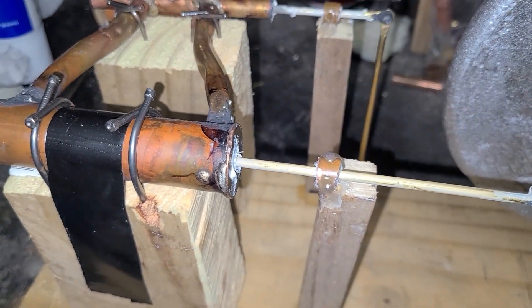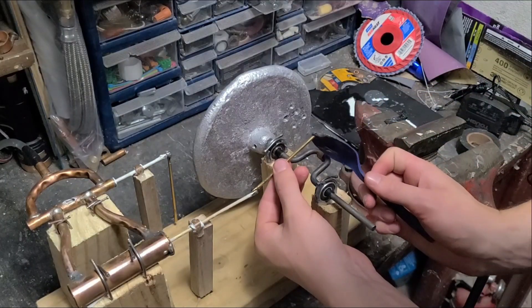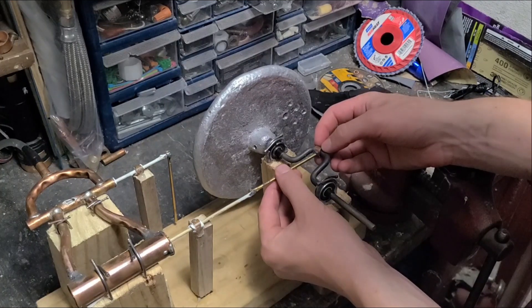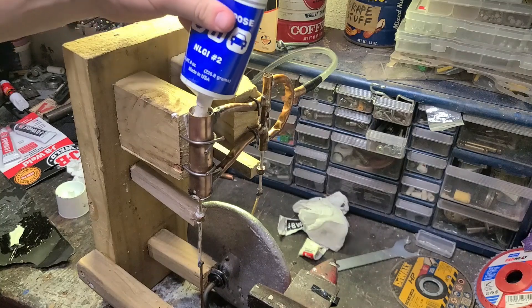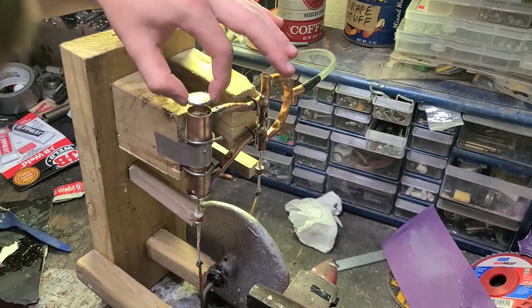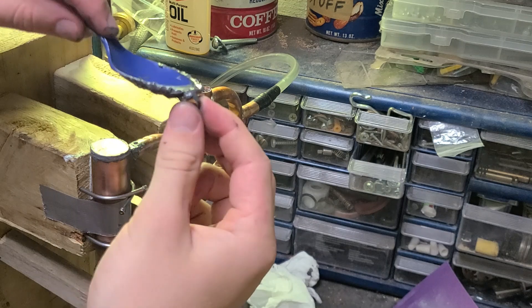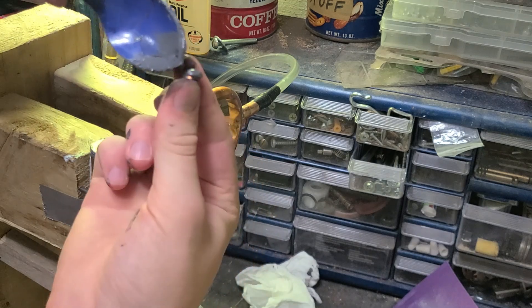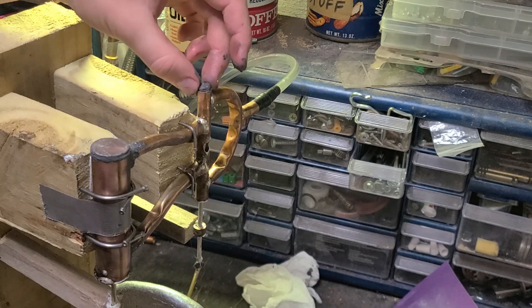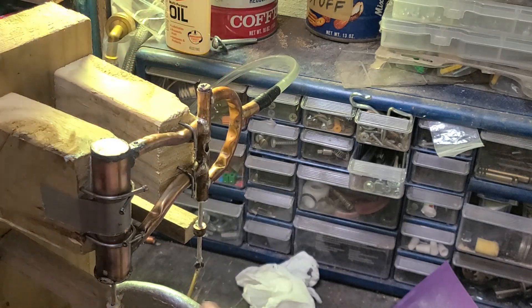I added some supports to make sure they're moving in and out straight.